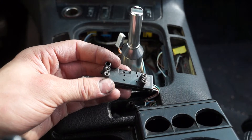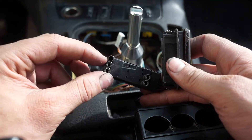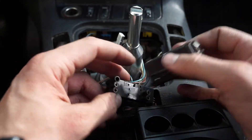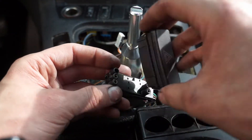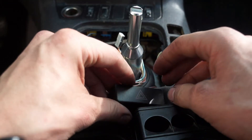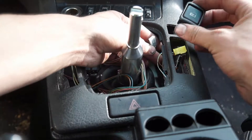From here, feed the hazard switch up and put it on properly. The connector with three holes goes on the three-hole section — you can't really get this one on backwards, just a heads up. Go ahead and put that in and it should clip into place.